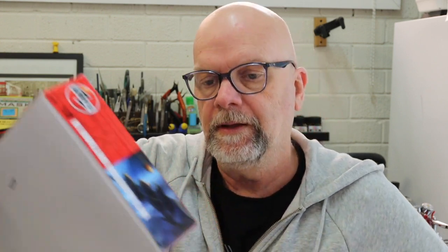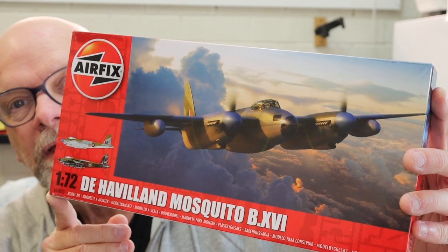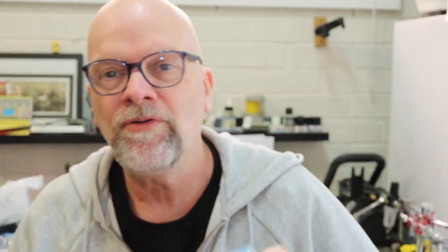So yes, we have the Airfix 1/72 De Havilland Mosquito B16. Very nice artwork — I'm really impressed with it. This was a two-stage Merlin engine, and two-stage Merlins haven't fared very well in either 1/72 or 1/48 scale. But this one is getting very good notices from people who know about the shapes of Mosquitoes, so we'll take that as given that it's an accurate kit.